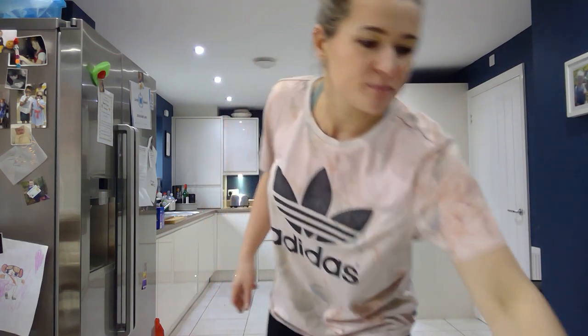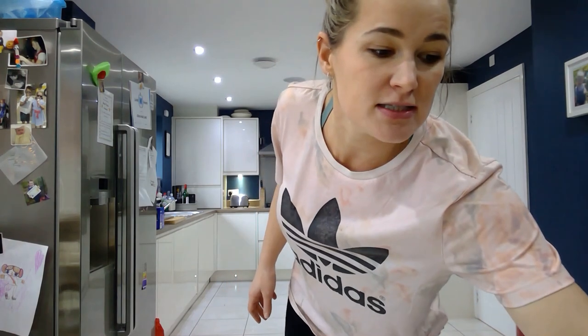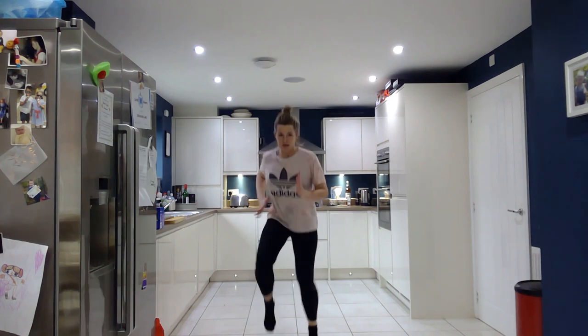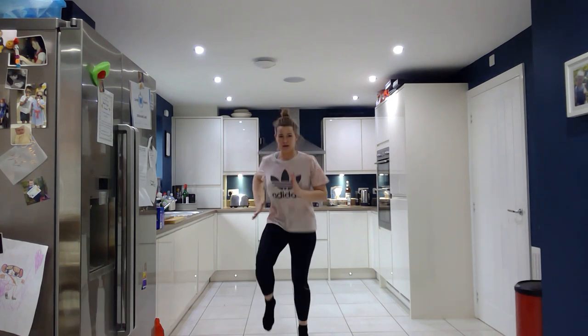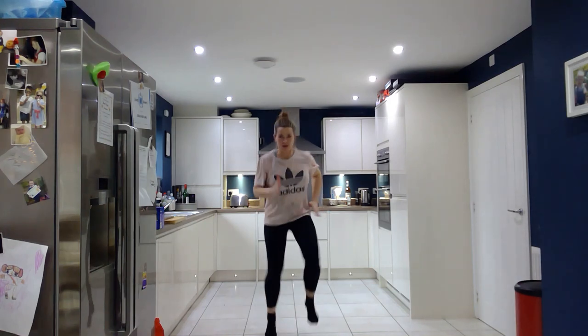Are we ready guys? We're going to start, you will hear the beep, go, and we're going to start. Follow my lead. High knees. Nice high knees guys for 20 seconds. Nice and high. Really, really go for it. 5 seconds.